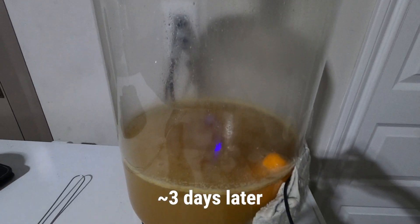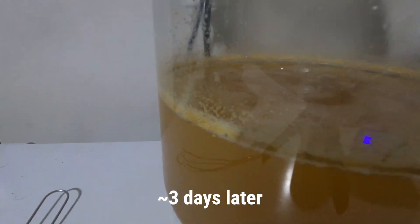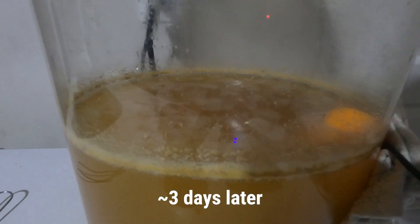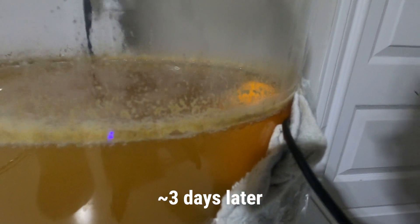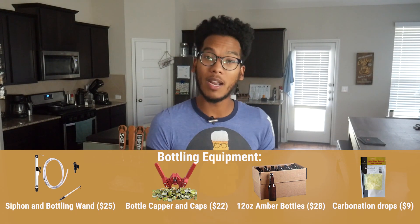If you don't have a keg and CO2 tanks to force carbonate your beer, I do have a video on how to bottle your home brew — so you can click that in whatever corner it shows up. But when it comes down to it, this is what's easier for me, so this is the route I took.